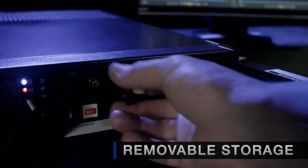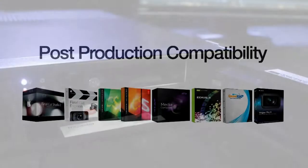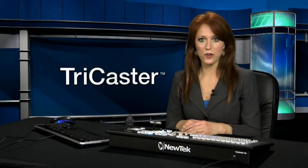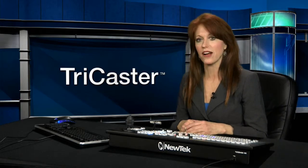The removable hard drive lets you easily transfer the recordings to other systems. Just load the files right into Final Cut, Premiere, Avid Media Composer, and other popular editing programs. ISOCorder technology is a powerful feature that greatly reduces time in the edit process.